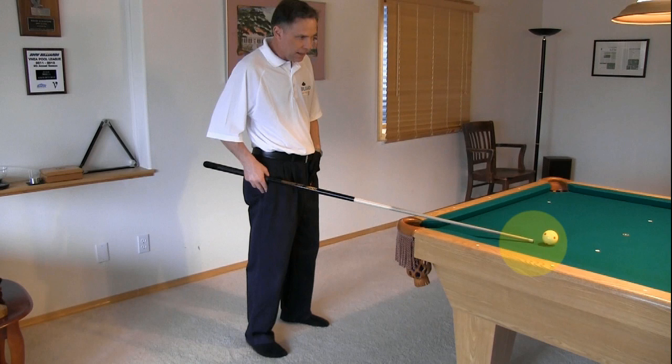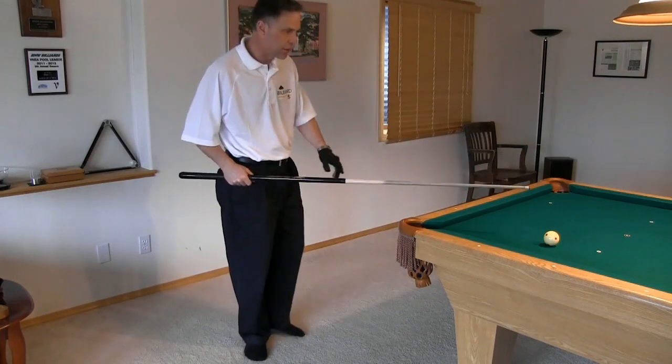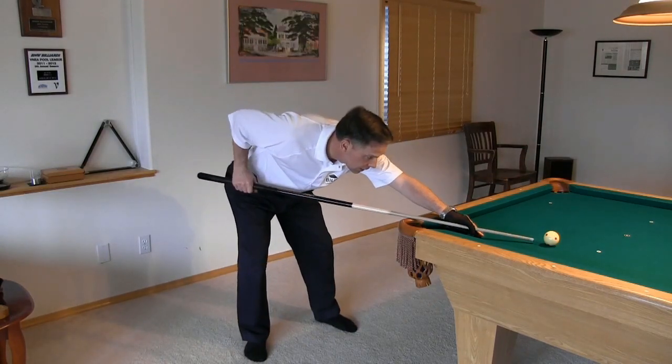Position the cue tip close to the cue ball with the cue aligned with the desired shot direction, and move your feet until the grip hand is at your side. This plants your back foot in a good place for the shot. From there, you can step either forward or to the side with the other foot as you slide your bridge hand into the line of the shot.